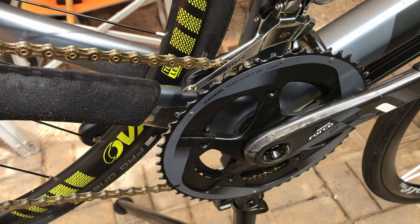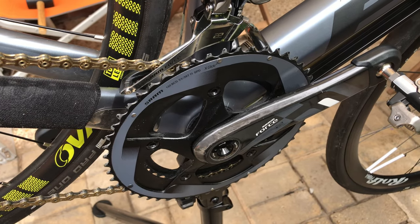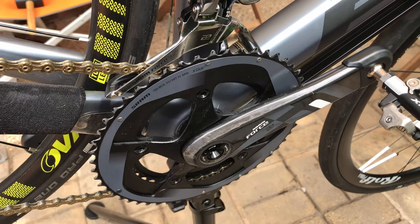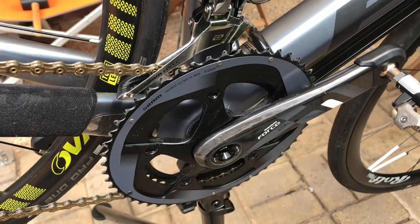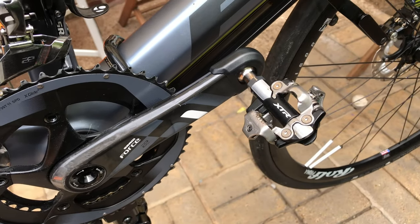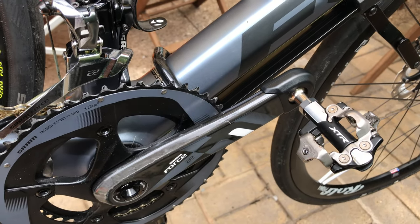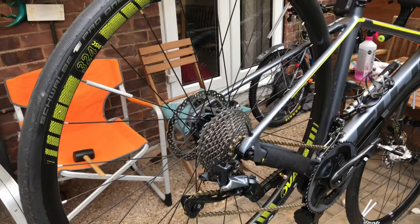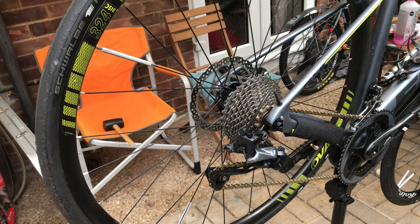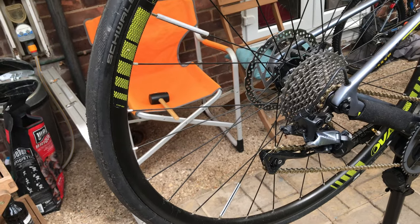The bike originally came with an Oval Concept crankset at the front, but the crank arms were too long. As I have a knee injury, the 165 millimeter crank arms are much better for my knees, and they match quite well with the color of the bike anyway. The pedals are XTR mountain bike pedals, saving me getting a few pairs of shoes.